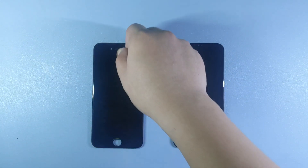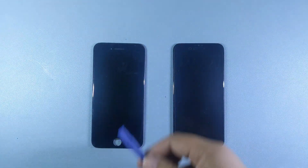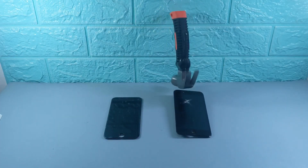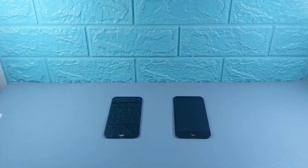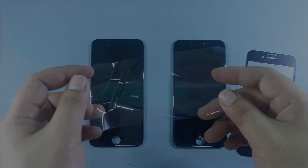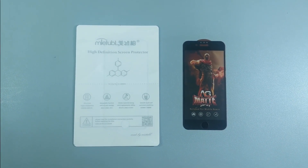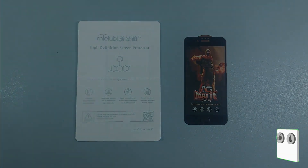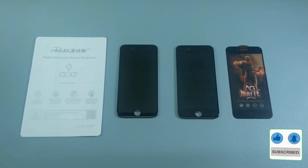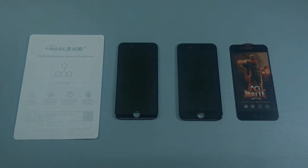In conclusion, the matte tempered glass protector performed best in the knife test but struggled with scratches from everyday objects like keys and coins, and also cracked under a harder hammer drop. The hydrogel was more resilient in the drop test and survived most scratches, except for the knife. Both protectors offer decent protection, but your choice depends on what kind of wear and tear you expect. Thanks for watching — don't forget to like, share, and subscribe to Urtec's channel for more tech reviews and comparisons. See you in the next video.